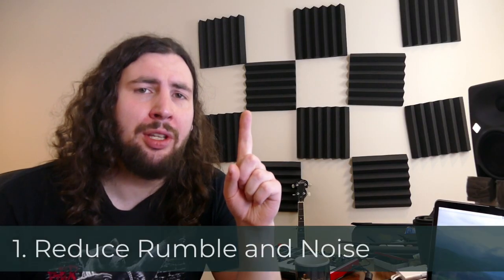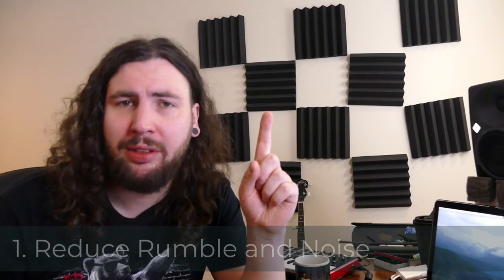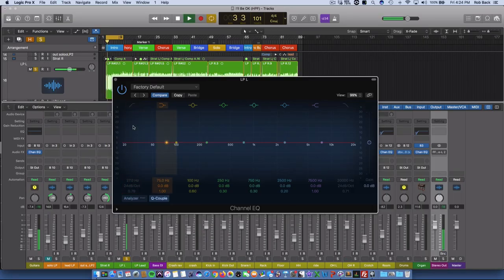Number one is to reduce the rumble and noise and plosives of vocals and non-bass instruments. In most instruments, there's not a lot of useful information below 100 hertz, so removing this will remove the impact of those plosives and other clutter that are going to be filling up the low end. Simply bring up a high-pass filter until you hear it start to thin out the tone of the instrument, then back it off just a little bit so the fullness of the sound remains and all the excess clutter is removed.